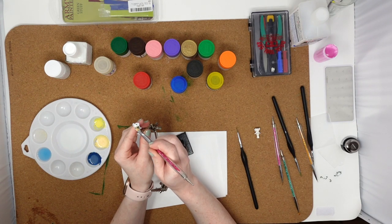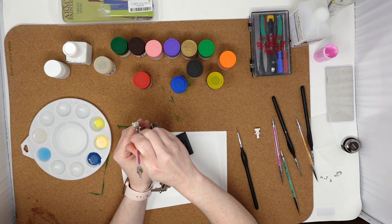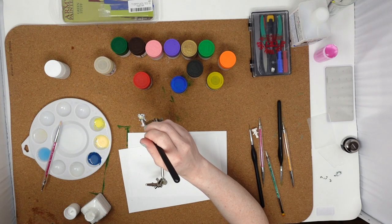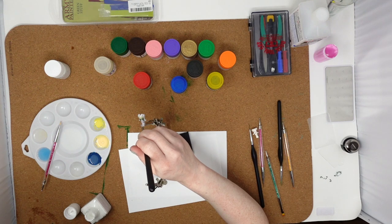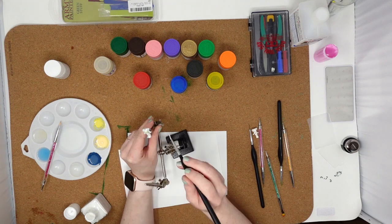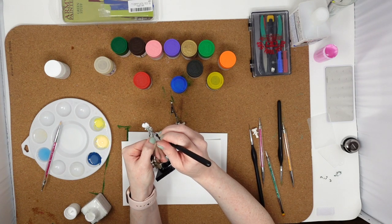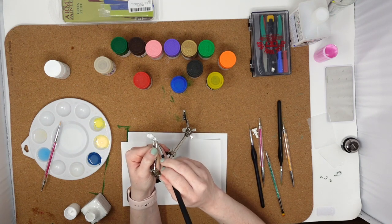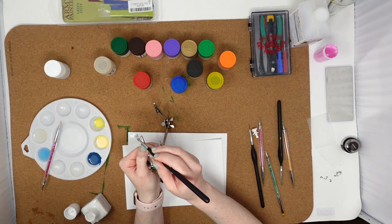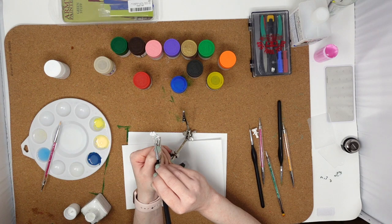I'm looking at this going, Holly, what are you doing? You should have primed the green. And if you're thinking that right now, you are also correct. So we're going to pause what we're doing and do that. All right, that is looking a lot better - rookie mistake there, not priming it. That should help.